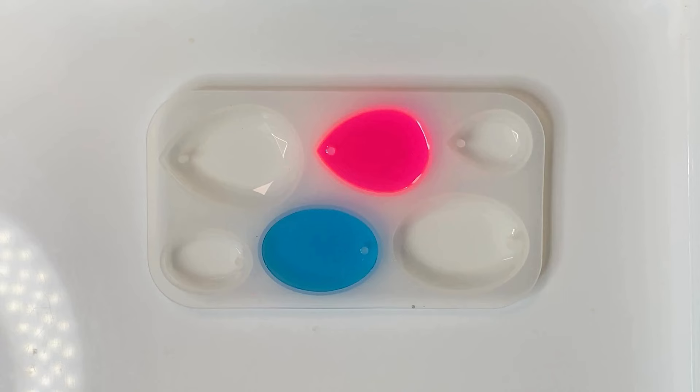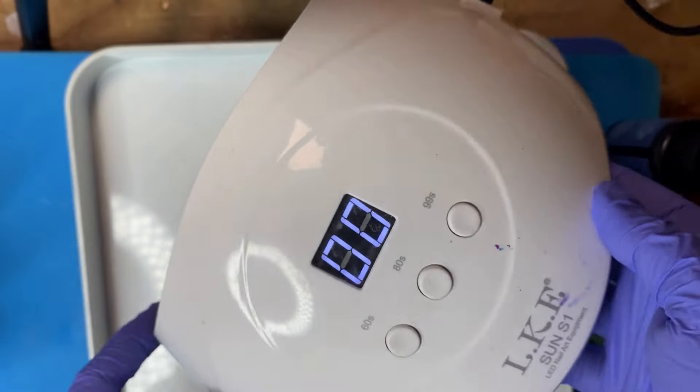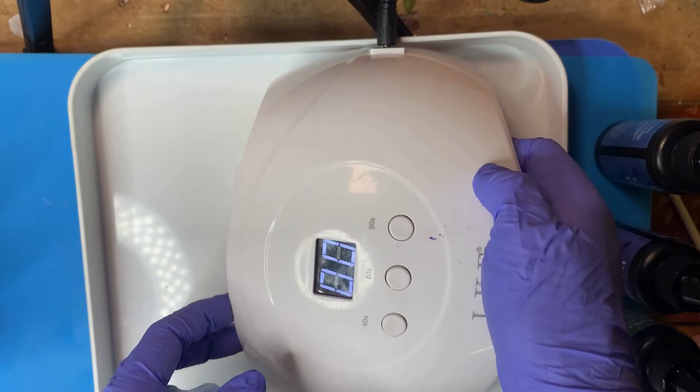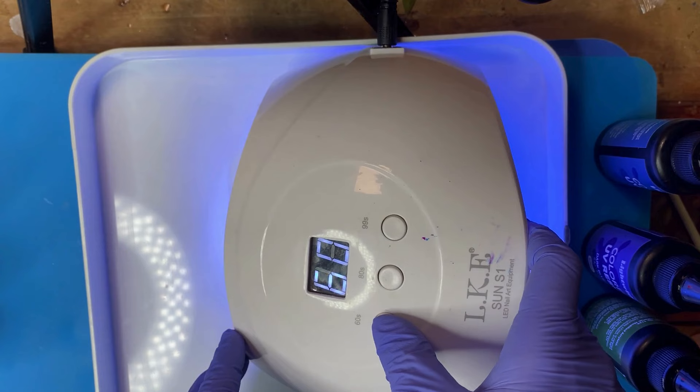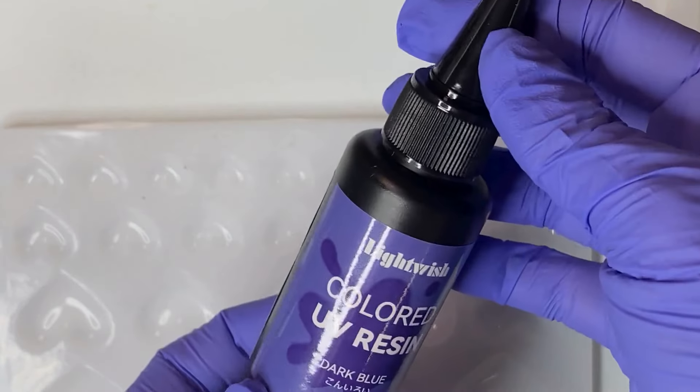These two pendants are looking amazing. I realized you couldn't really see the beauty of this blue against my blue background, so I switched to a white background. I also want to show you the UV lamp I'm using — just my little UV lamp that I originally got for nail art, but it works great here.